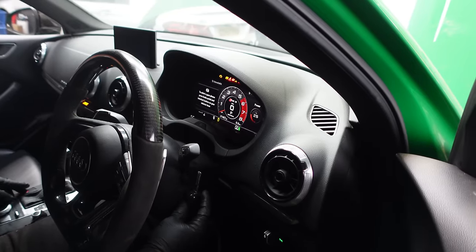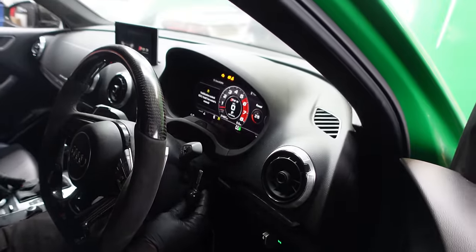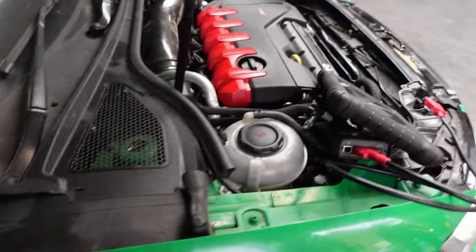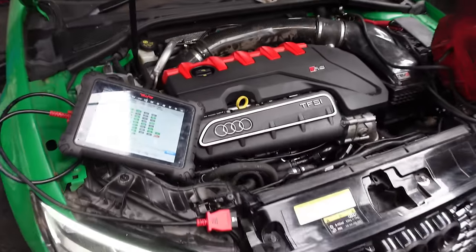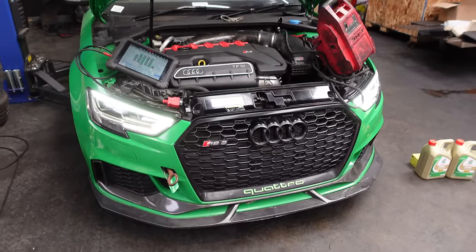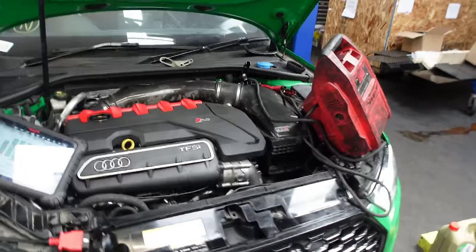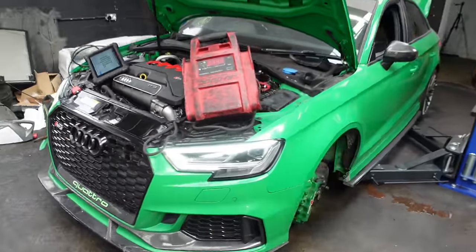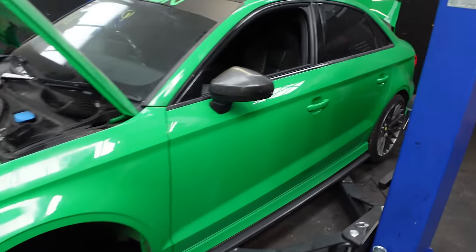Big moment guys — as usual, let's go, let's start this beast. Oh damn — that's the first time start! The Audi RS3 is finally up and running guys, check it out! Madness, madness — oh my days!